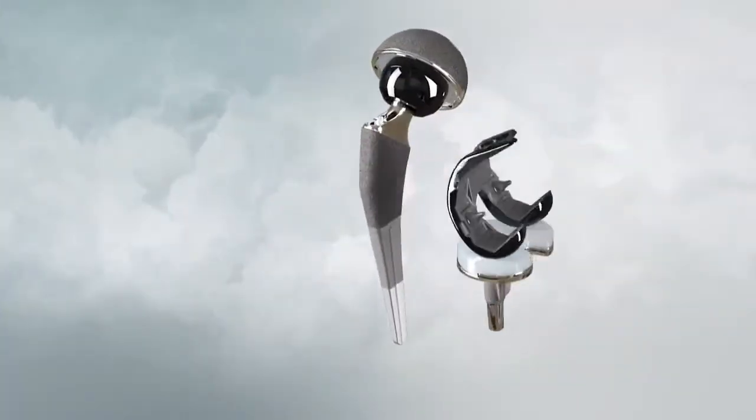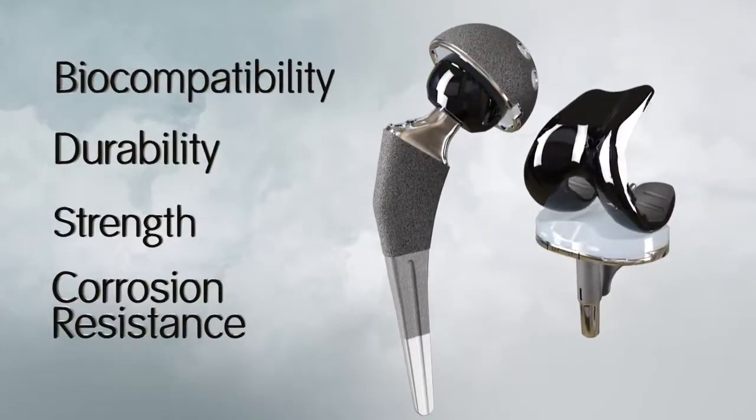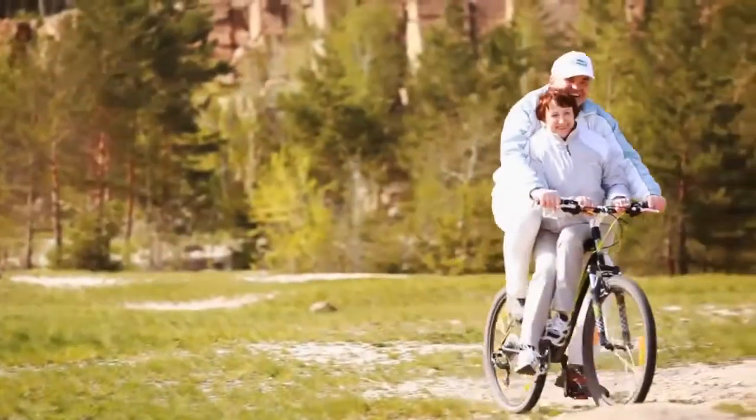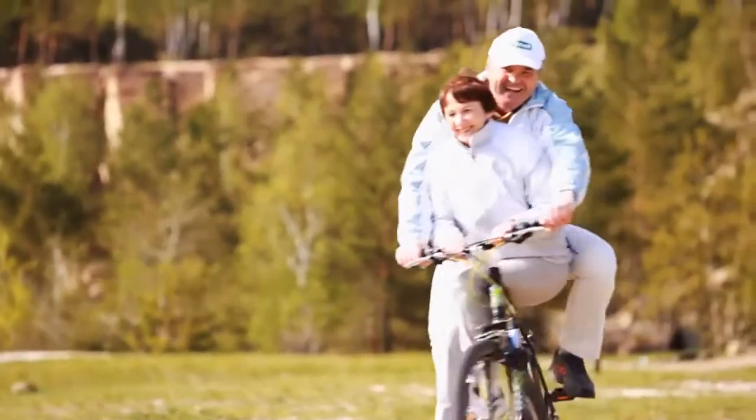Implants made from this exclusive material offer the biocompatibility, durability, strength, and corrosion resistance that today's high demand patients expect to live an active and fulfilling life.